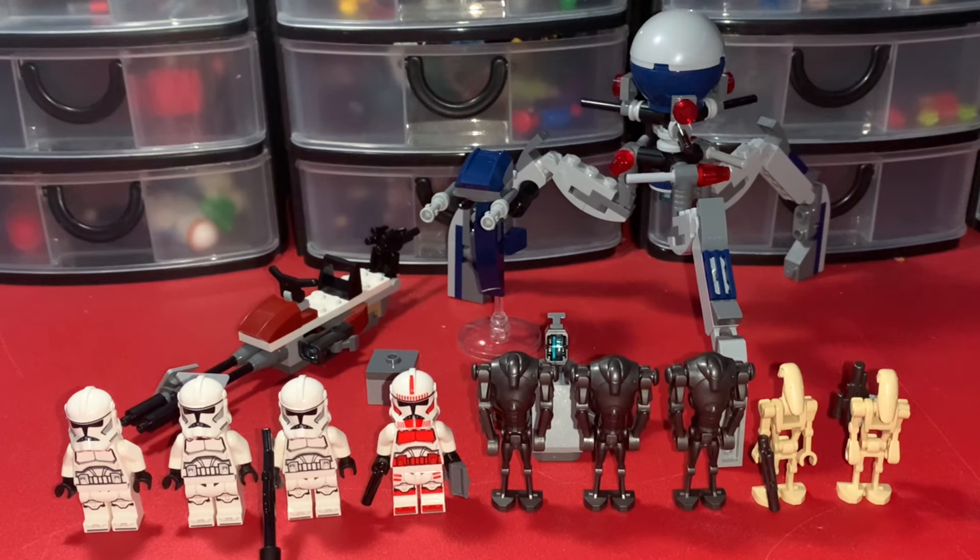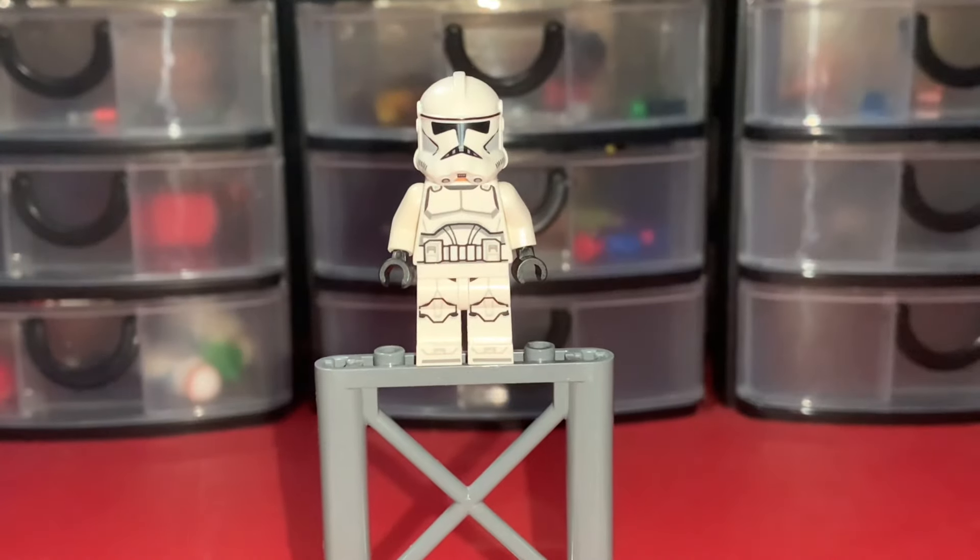I'm really happy they finally made this set. If you haven't already, make sure to hit the like and subscribe button to see more LEGO Star Wars reviews like this coming into 2024. I'm going to be reviewing every single set I get this year, and I still have to review some of the sets I got for Christmas back in 2023. But yeah, let's start off this review by getting to the minifigures.